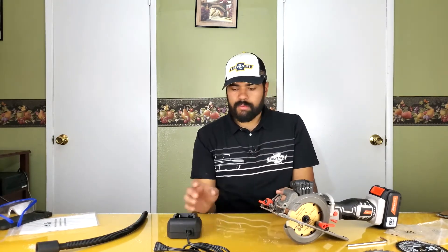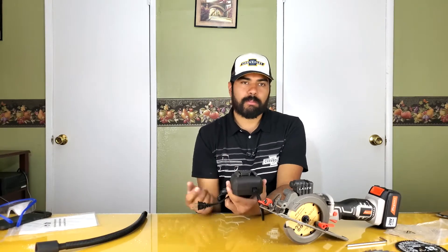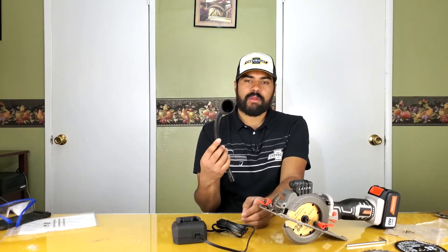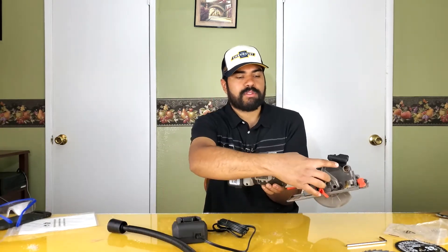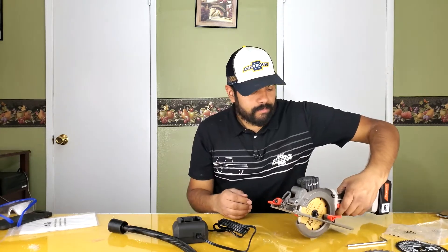The laser isn't usable in daylight — it's not strong enough outside, but it would work in a darker room. The charger is a cheaper plastic unit and I have no idea how fast it charges the battery. The vacuum attachment I didn't try, but I'd assume it works fine positioned right there to collect the dust.